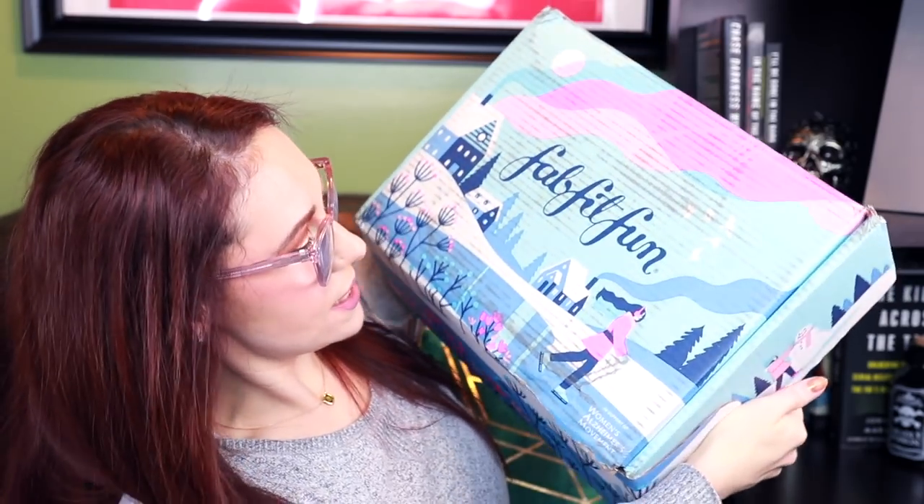Let's get to the exciting part and open the box! Every time I get my FabFitFun box I tear it open because I cannot wait to see what's inside, but this time I restrained myself — it was hard. We can try some things on; I have a feeling there's some cozy things in here. On the box there's a cute little girl in a pink parka ice skating, and on the front it says 'in support of the Women's Alzheimer's Movement.' We have our 2019 FabFitFun catalog, which includes all product prices plus additional articles and stories.